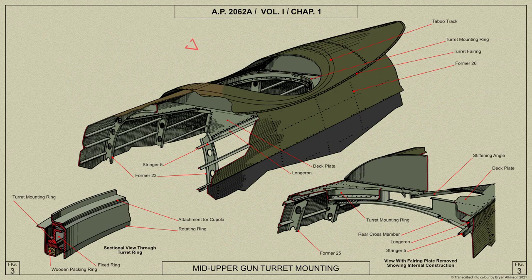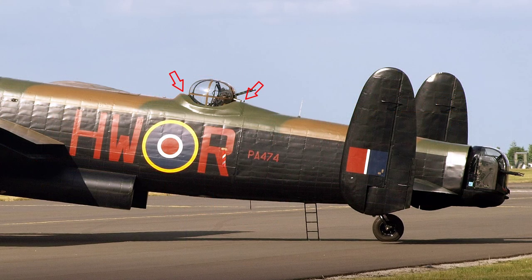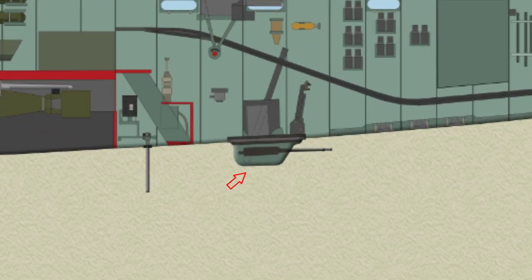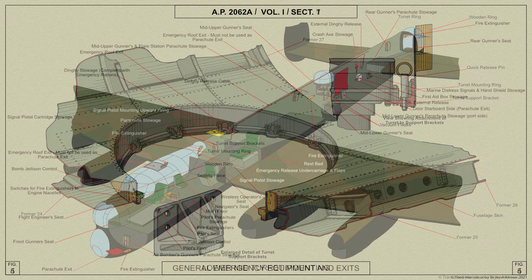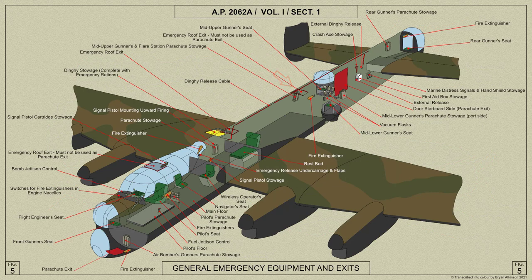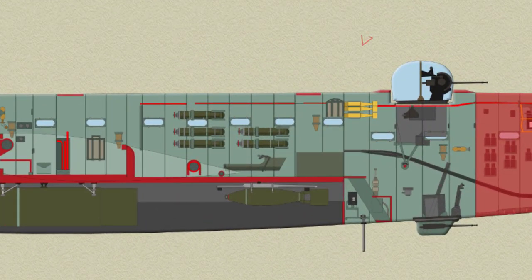In the top of the fuselage, the mid-upper turret is mounted in a support ring between formers 24 and 26; formers 24, 25 and 26 are cut away at the supporting frame. Detachable fairings are mounted forward and aft of the turret. The mid-lower turret, if fitted, is mounted in a wooden support ring between formers 24 and 27, with formers 25 and 26 being cut away at the support ring. An emergency exit is fitted in the roof above the end of the main floor, and seven windows are fitted in each side of the fuselage. The reconnaissance flare chute is mounted on the centre line of the aeroplane immediately aft of the bomb compartment, and the removable flare chute extension is stowed on the starboard side, forward of the ammunition ducts and boxes.